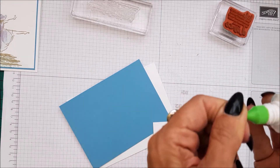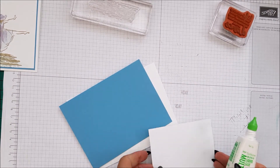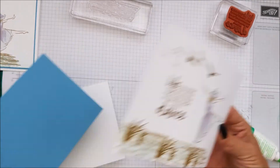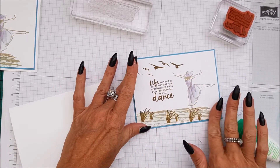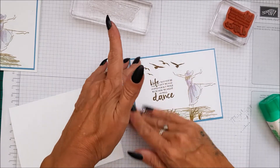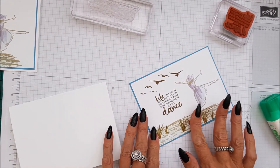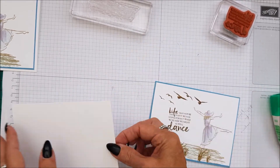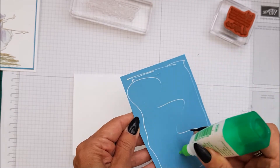I'm going to pop that down on the Marina Mist. Now of course you can use watercolour card if you prefer, but if you don't put too much water on when you're doing your inking, if you do it very quickly, I find it's actually okay and doesn't absorb too much. You can get away with regular card stock. But if you use watercolour paper, you won't have to worry about that.